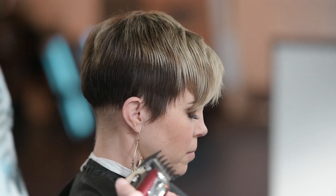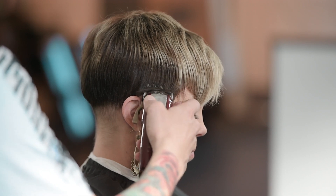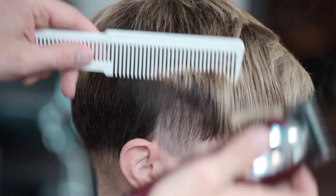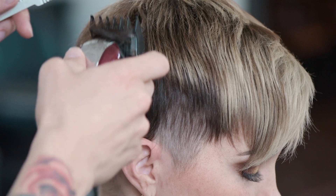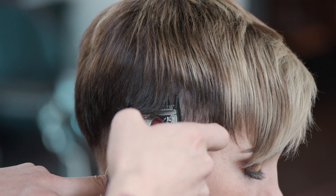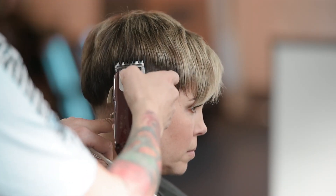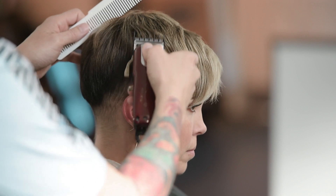With my one and a half guard on the clipper, we're going straight up and as we get toward the parietal ridge, just kind of go up toward the ceiling. Down here I have the clipper laid flat against the scalp. When I get right up by the parietal ridge, I angle that backwards and let this longer hair fall right down into that blade. I'm not scooping outwards — I'm just going straight up.